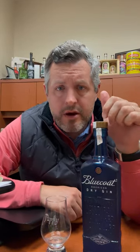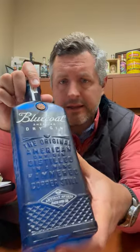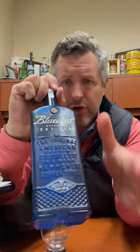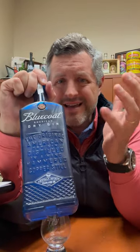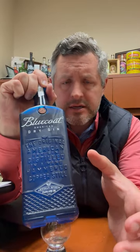Today I'm taking a look at Blue Coat Dry American Gin. Philadelphia Distilling was one of the first in the craft distilling movement, and this brand, this liquid, and this package have all evolved since then, but it has stayed true to its original calling, which was to create a citrus-forward, dry American-style gin.